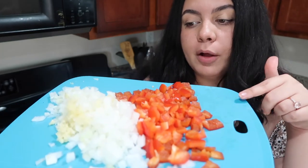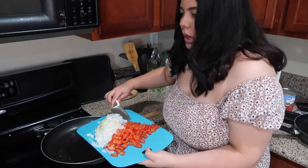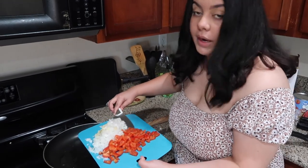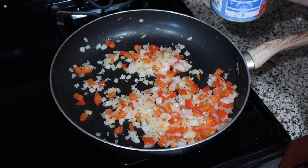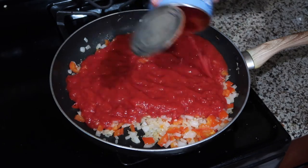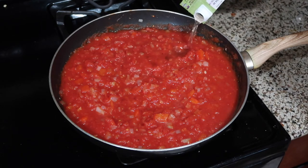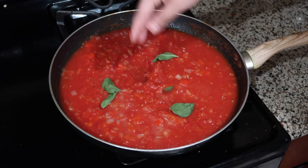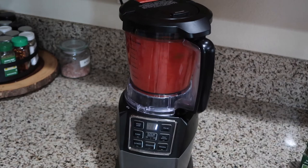Now it's time to work on the sauce that's going to go on the bottom of the vegetables before we layer them. I went ahead and diced up some red bell pepper, onion, and garlic, and we're going to sauté it in this pan for about 10 minutes just to get it nice and soft, and then we're going to blend it. Now we're going to add a can of crushed tomatoes — I do not have time to crush my own tomatoes, sorry — and a little bit of vegetable broth and some fresh basil. We're just going to transfer this into a blender to make it nice and smooth, and then our sauce is ready.